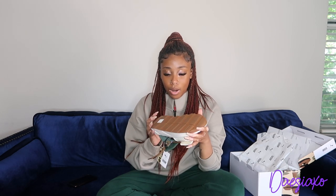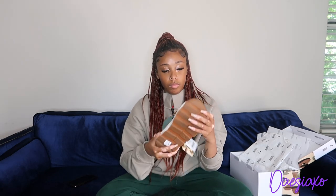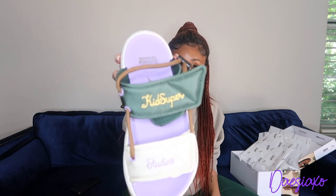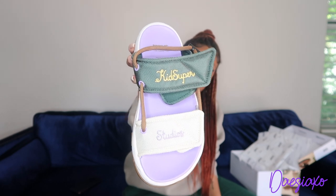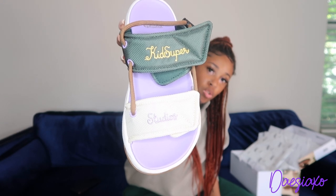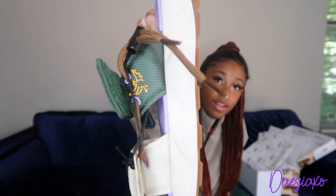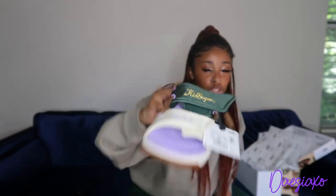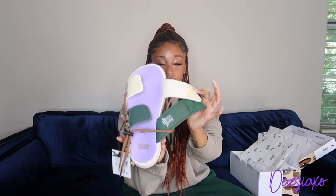The sole of the shoe is this peanut brown, and it has Puma written on it along with the Puma logo. It says Kids Super Studios. The first flap says Kids Super and it's army green with yellow writing. Then the other one is white, like off-white, it says Studios in that lavender. We also have a yellow bird right here, same writing as Kids Super. And what would technically be the insole of the sandal is this lavender color.